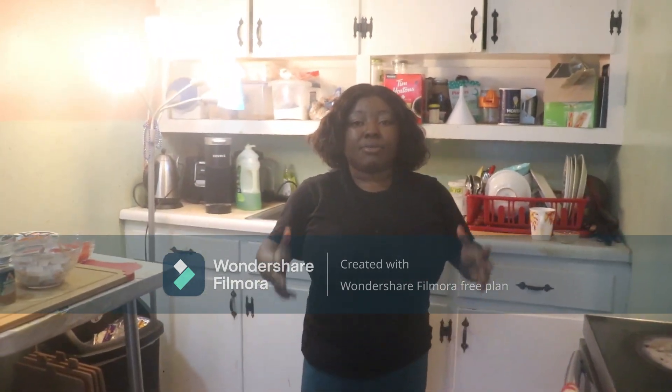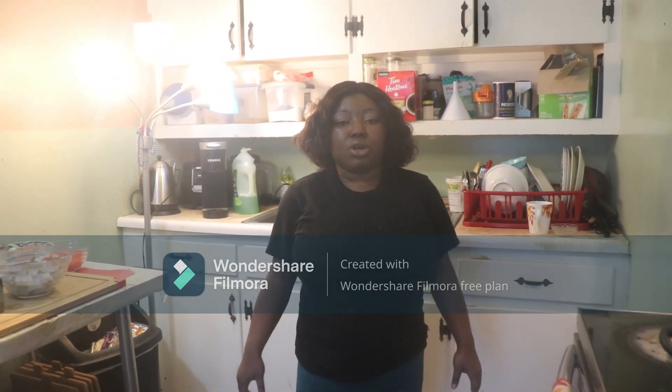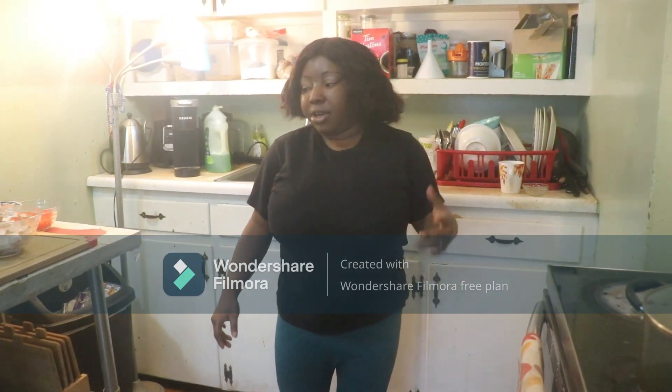Hi viewers, my name is Damlola, welcome to Damlola's Kitchen. In today's episode of Damlola in the Kitchen, we will be making fried rice with shrimp. Let's get started.